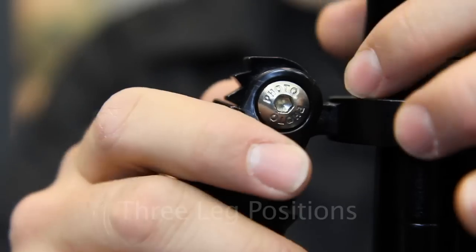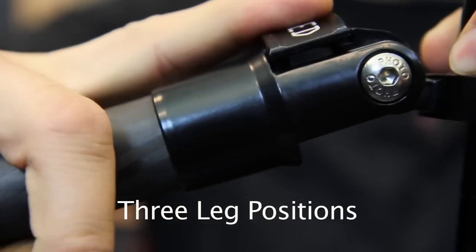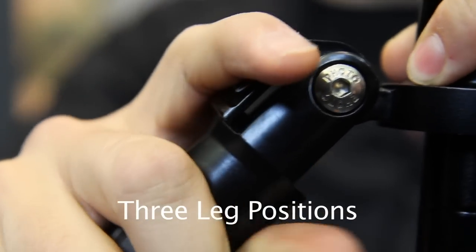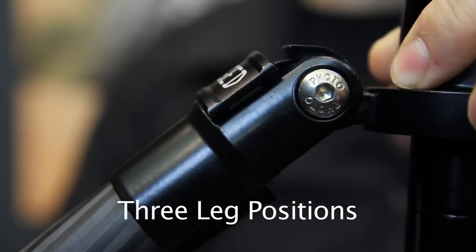Besides the normal leg position, the tripod offers an extra-low position for low viewpoints and ground-level macro subjects, and a middle position for tabletop photography and macro photography.